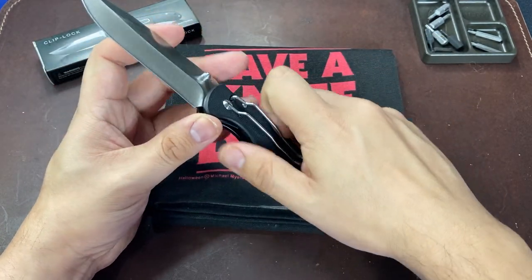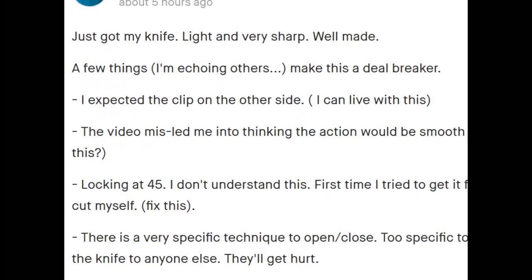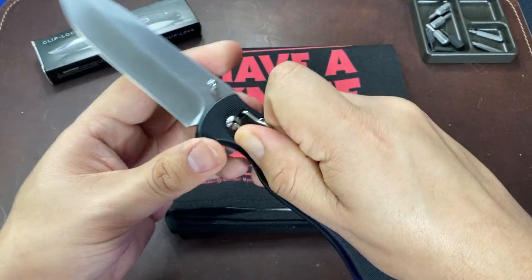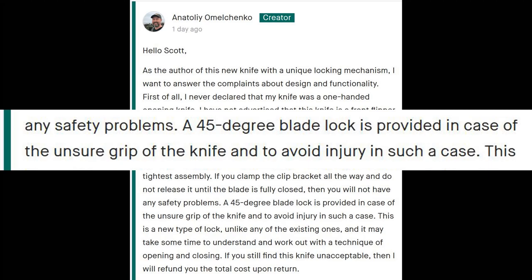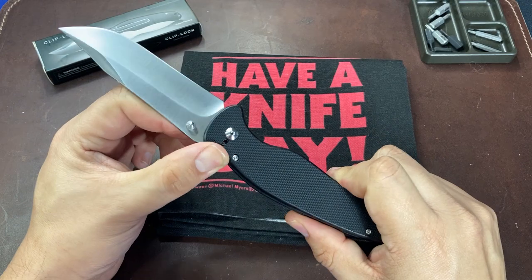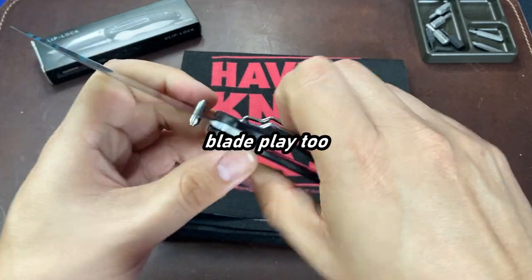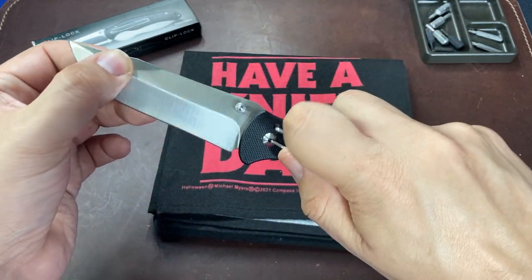If you browse through the Kickstarter page for this knife, you can see other buyers sharing the same sentiments. The creator actually tries to defend himself and claims that the knife locking at 45 degrees is somehow a feature and not a bug. I'm convinced that whatever Chinese factory produced these knives simply mistakenly added this early quarter stop, and by the time the knife designer figured it out, it was probably too late to make any changes to the production. So we are left with an entire run of what should be factory-second knives, if even that.